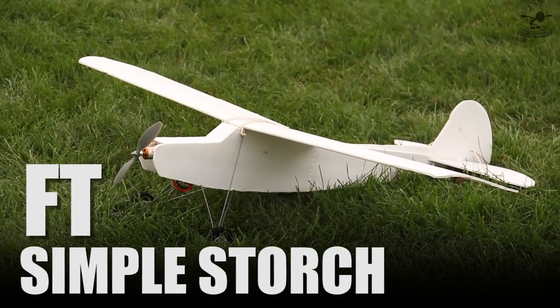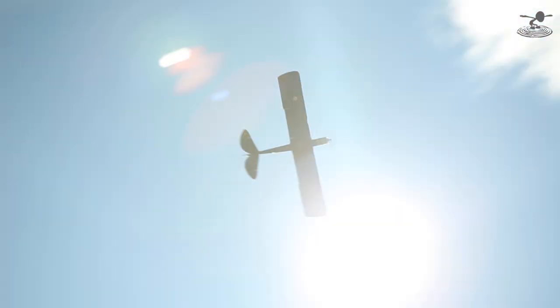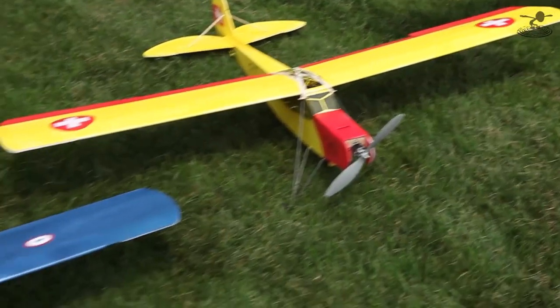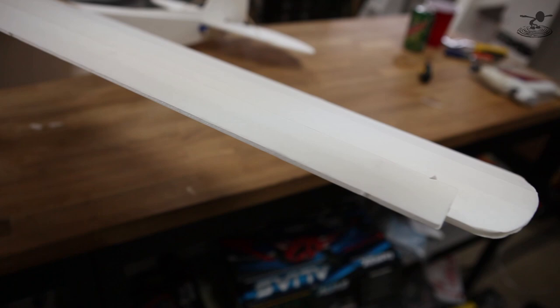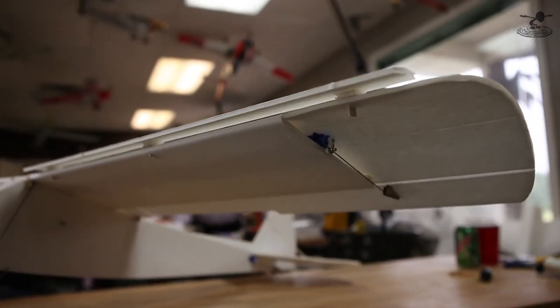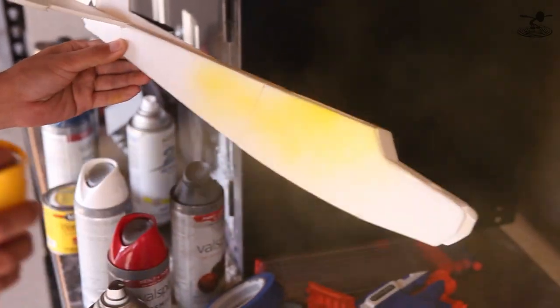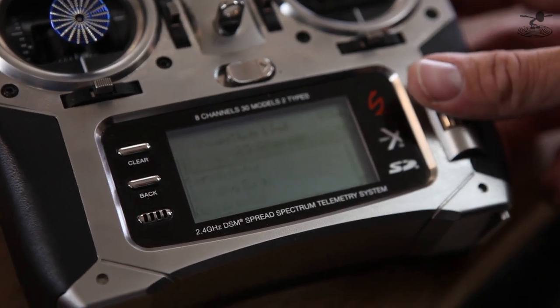Hey, welcome to Flight Test. I'm Josh and today we're going to be showing you guys how to modify your simple storage. Now if you watched the simple storage video and the build video, you know there's a lot of different configurations you can have. Today we're going to be showing you how to do leading edge slats, how to put flaps on your machine, some different tips and tricks with painting and putting decals on, and also how to do some different program setups on your radio.